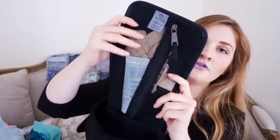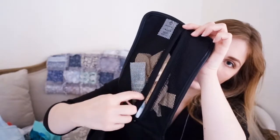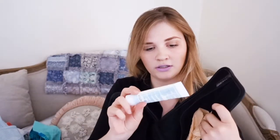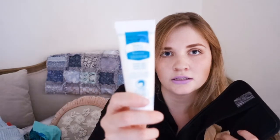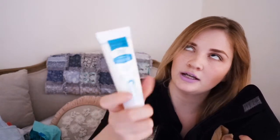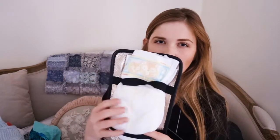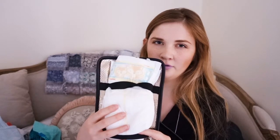Then in here we've got a mesh pocket. That has got in it some nappy sacks. I don't really ever use nappy cream but this one is by Scents Organics, which is actually a clothing brand — they do really lovely baby clothes and kids clothes. And that's just a nappy cream by them. I think they sent it with one of our orders.